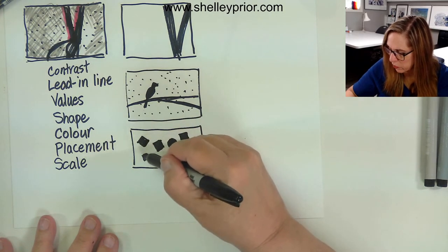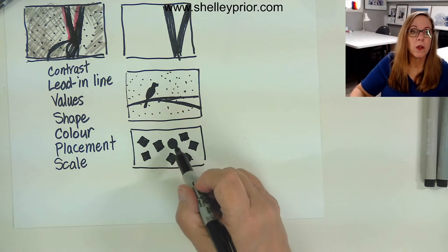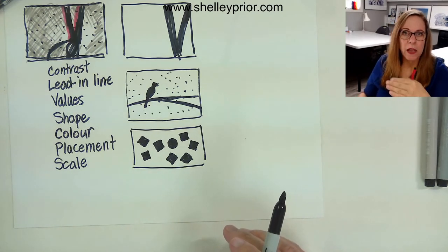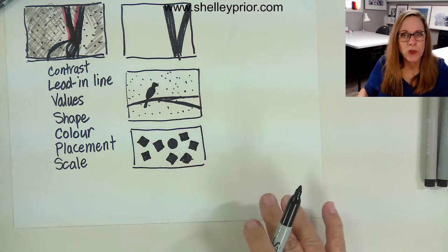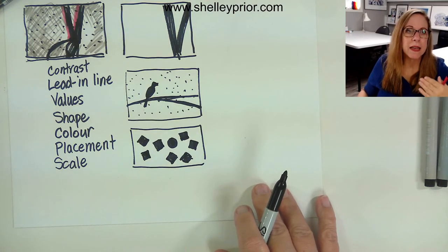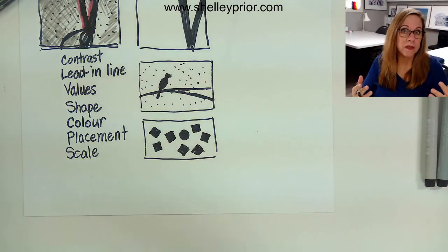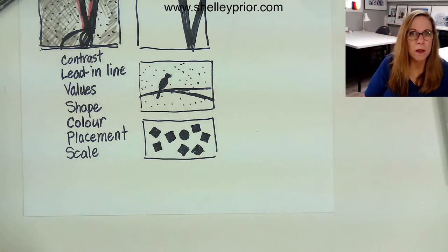Remember your whole goal is to grab your viewer's attention and keep it there. Don't just take one of the tools and say 'okay I've got the rule of thirds, my horizon's a third of the way down, I don't have to think about anything else.' That's not true. You need to think about lead-in lines, soft and hard edges, values, shape, scale, size, and things like that. You need to think about all of those things if you really want to make a powerhouse composition.